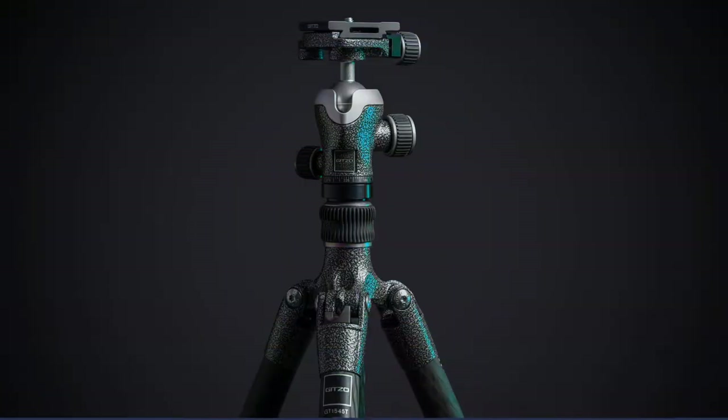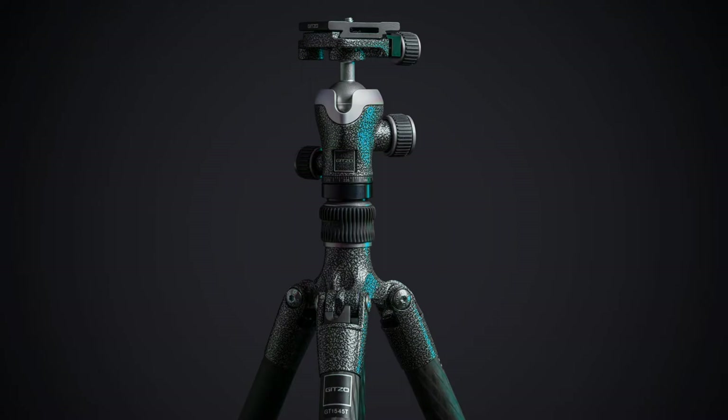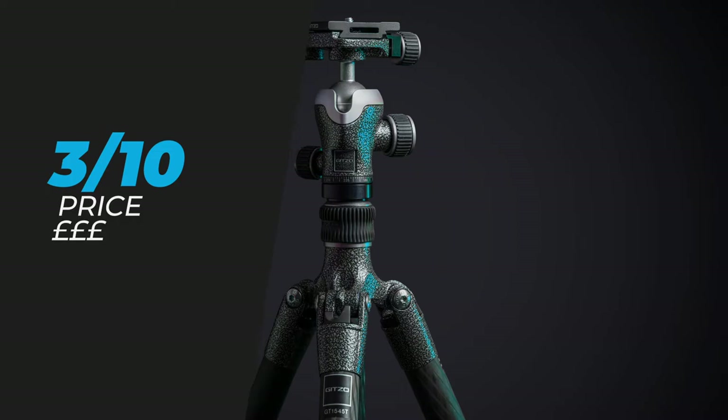Last but most importantly is the price. Coming in at £619, this is by far one of the most expensive travel tripods on the market today — even compared to the Gitzo Series 1 at £539, this tripod is £80 more expensive, and the Series 1 was already more expensive than competitor tripods with similar build quality. But if you're after superior build quality, a very strong and sturdy tripod that can handle up to 12 kilograms and a maximum height of 167 centimeters, this might be the one for you. For that reason I'm only giving it a 3 out of 10, because this tripod really is out of budget for most photographers.